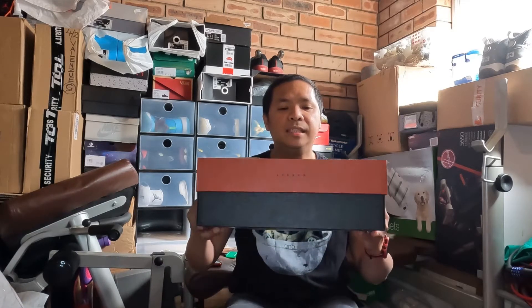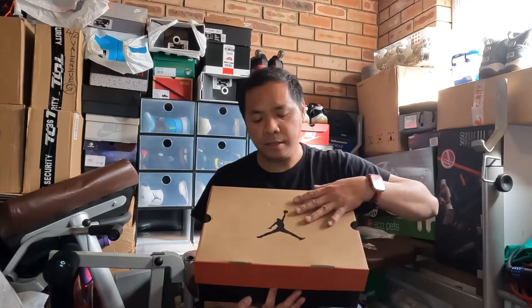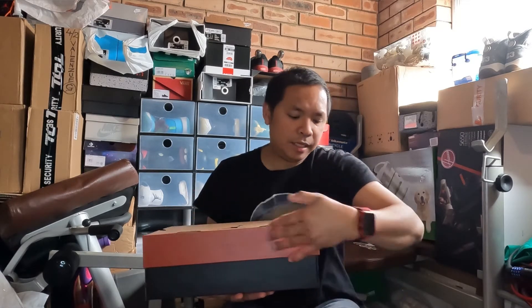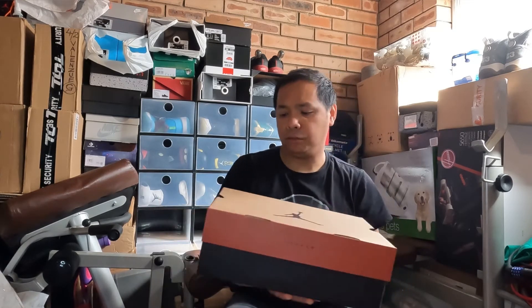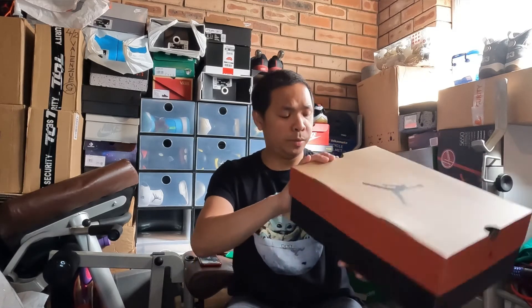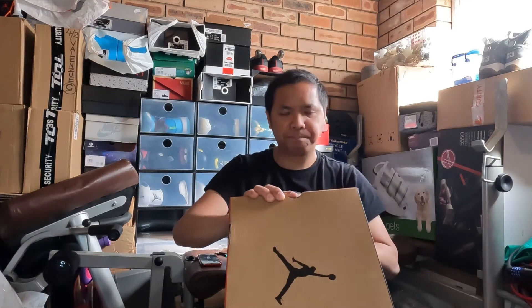This pair was originally released in 1997. I don't have the original OG pair, but this pair is close to OG. Looking at the box, it's pretty close to the original as well. The upper part is the natural color, the Jumpman is in the middle, the middle wall has a red or red-orange color, and the bottom is all black. It's the Air Jordan 12 Black/White/Varsity Red colorway. Now let's have a look at the actual pair.